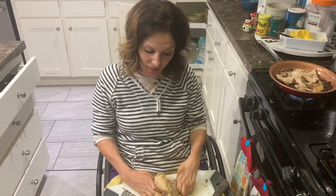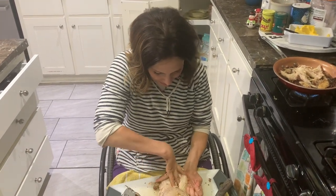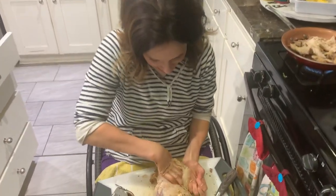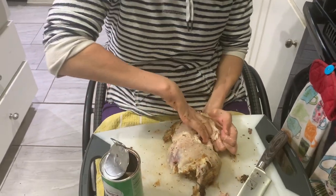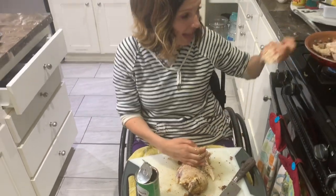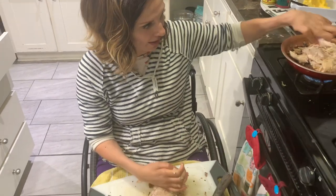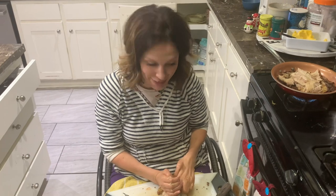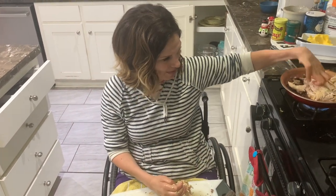And now I can take apart the chicken all by myself with my paralyzed hands — you just sort of dig into it like this and just get it messy. I don't love getting my hands dirty in chicken carcass, but I really do want to feed my family. So you just got to do what you got to do. We don't cry and we just move on and take apart the chicken best we can.